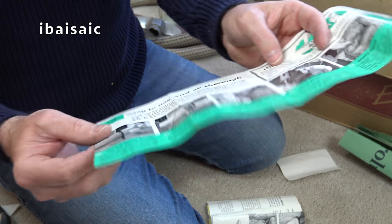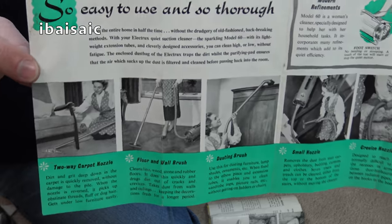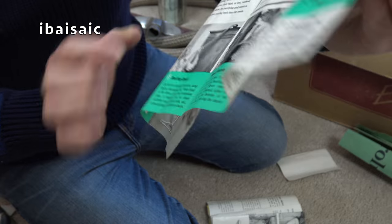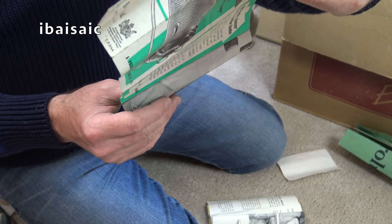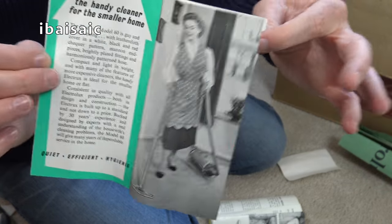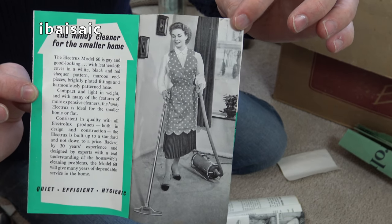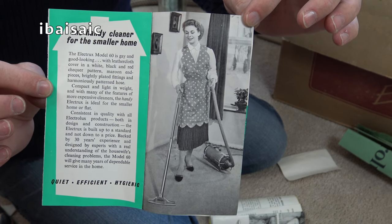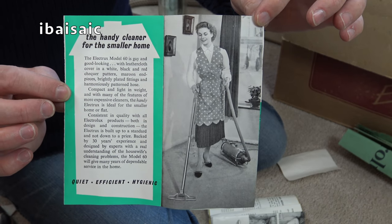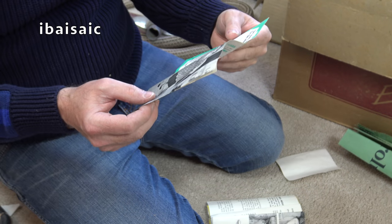Here we have a little brochure — I think this is a sales leaflet to encourage the housewife to buy it. Can you see the housewife there, doing all sorts of things with her Electrolux 60? The handy cleaner for the smaller home, it says on the back. She's absolutely thrilled. This is in the days when women used to wear a pinny to do their housework — especially if she was from up north, she'd probably have curlers in her hair. I'll have a quick look to see if there's any date on this. It could well be 50s — it looks old, 40s or 50s.